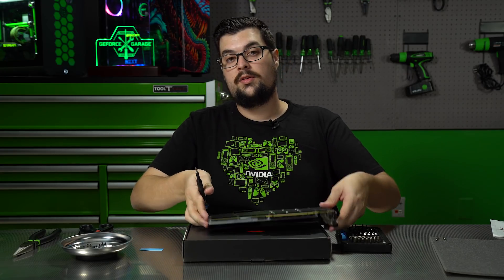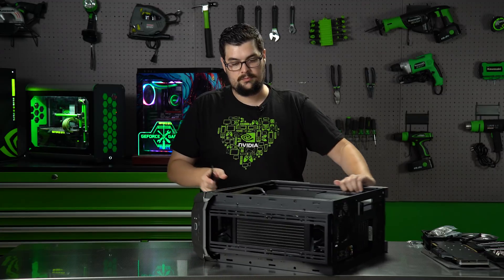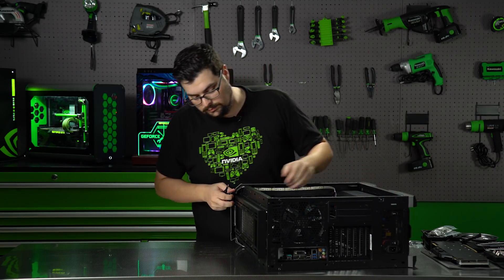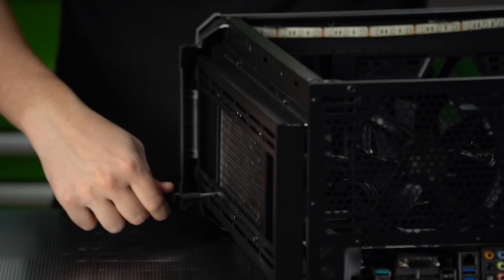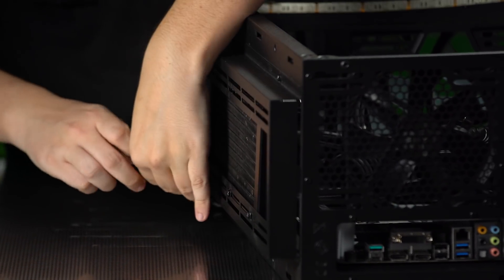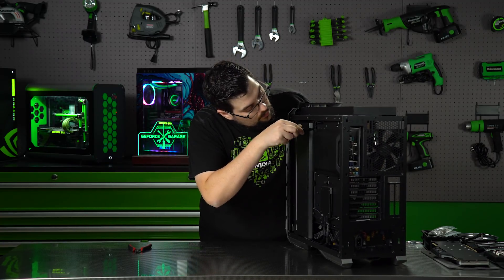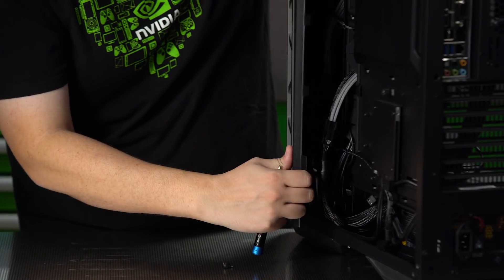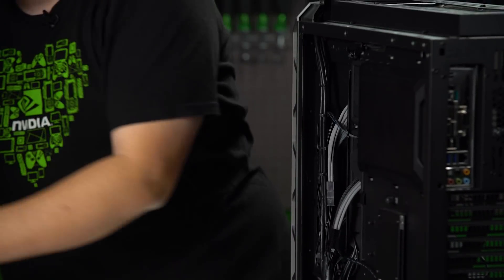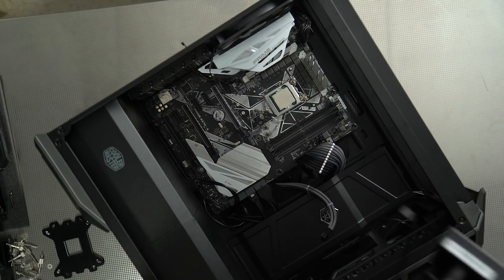Now let's bring back the case and we'll put on the CPU block. I'm going to take out the old CPU cooler. In order to remove the old CPU cooler, we need to unscrew the radiator first, then take out the old CPU cooler.